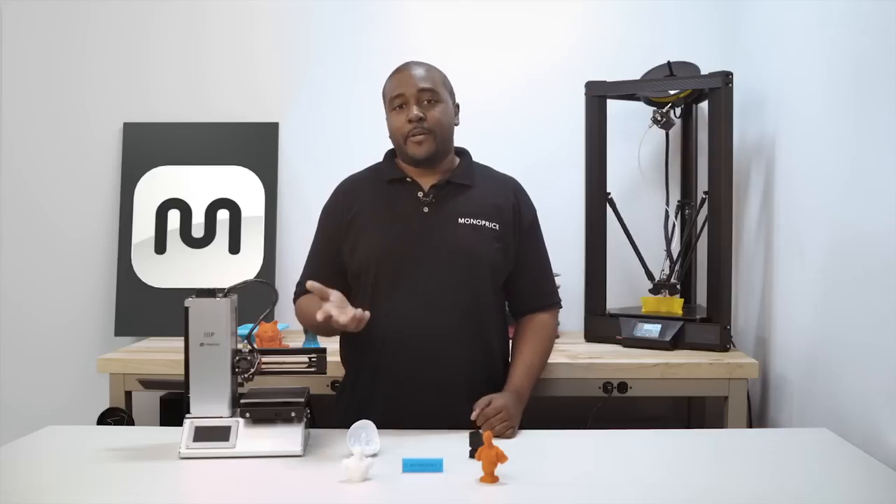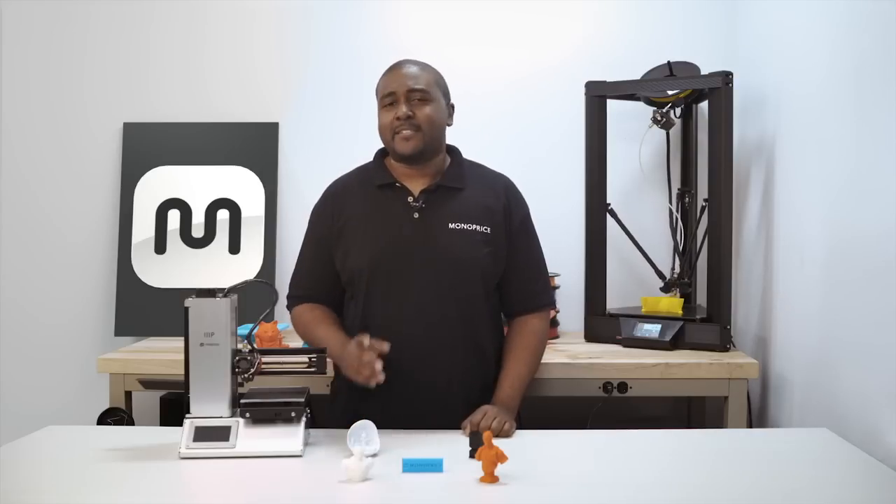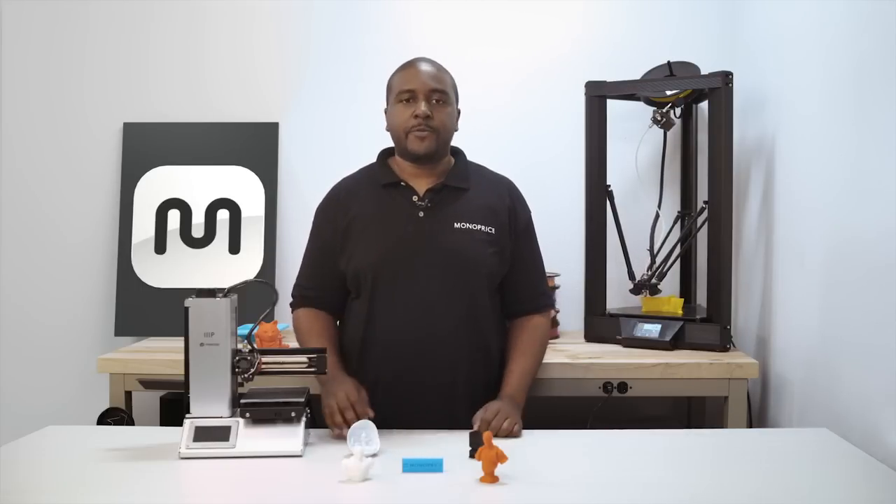Congratulations. You're ready to print. We hope you enjoy the printer. I'm Tyler with Monoprice and I thank you for watching. Don't forget to check out monoprice.com for more 3D printing products and support if you do need it.